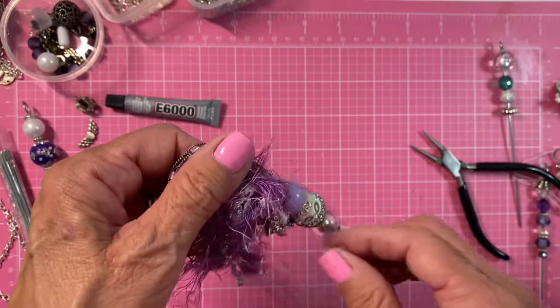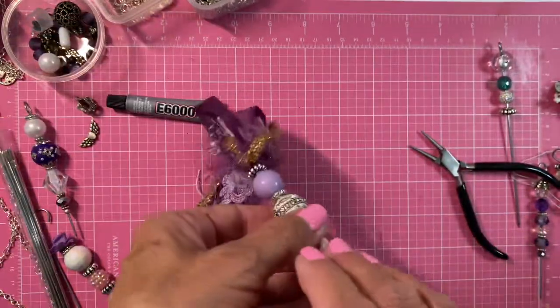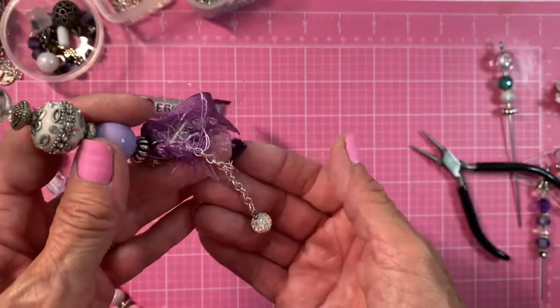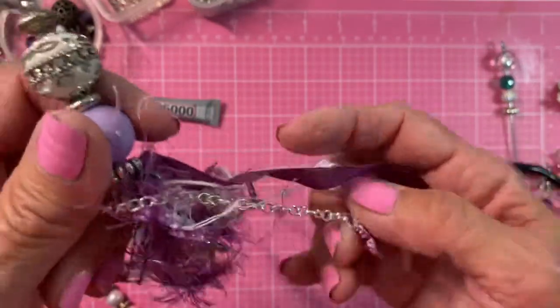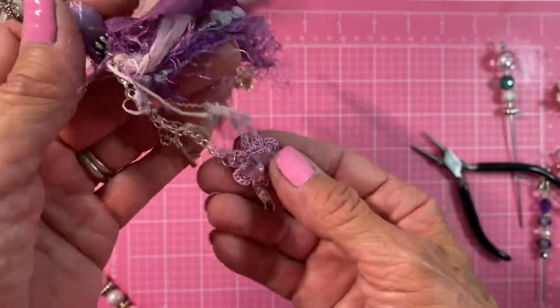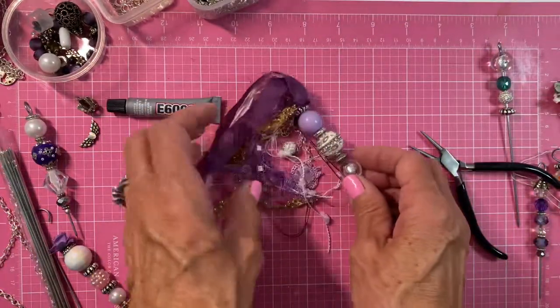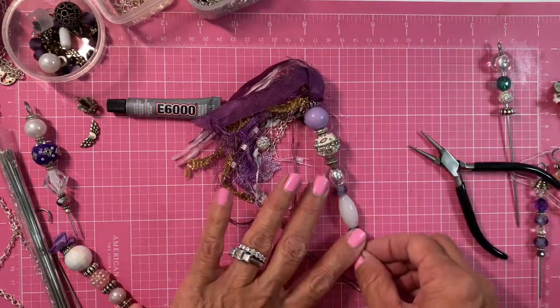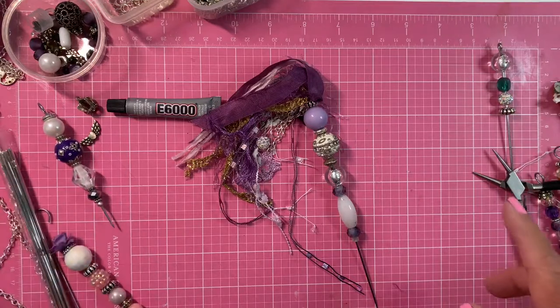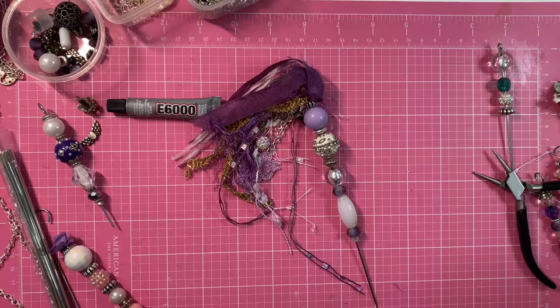I added some charms on a chain — I'll show you really quick. I added a star, a key, and then a little flower. But for now, that's what I wanted to show you what I was working on. I hope you like this — please remember to subscribe and put a thumbs up. Thank you so much, and if you want any of these I will put the link in the description box. Have a wonderful day!